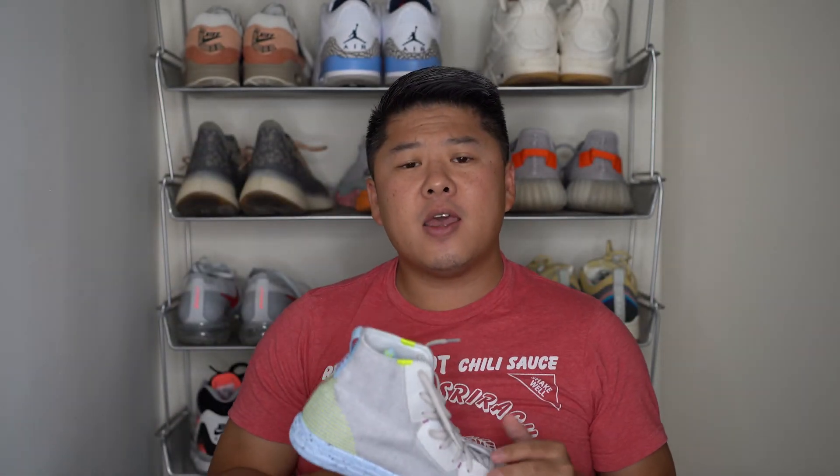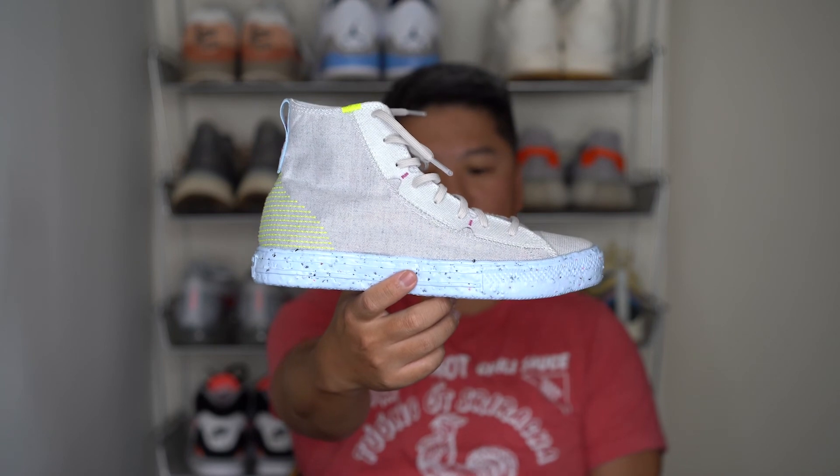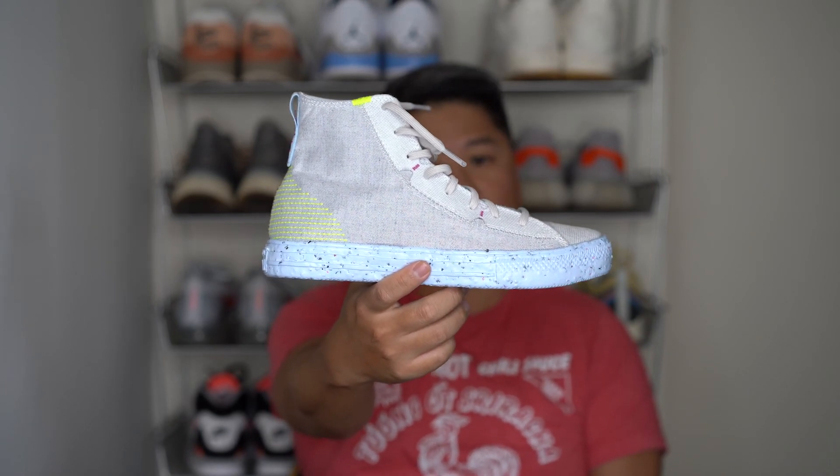And that's it guys — this is the Converse All-Star Crater High. If you have any questions, leave that in the comments below. Until next time, peace.